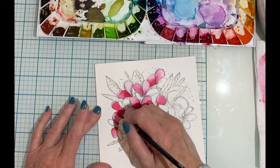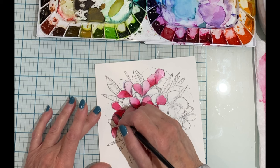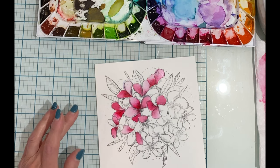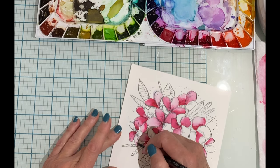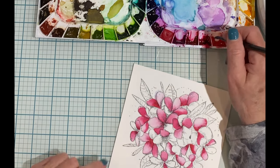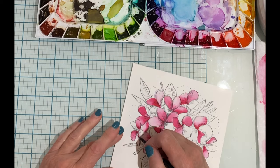Because of this, it is important that you only work on petals that are bordered by the background or other petals that are completely dry, otherwise the paint will travel into those areas.